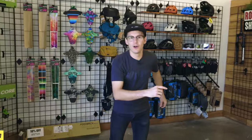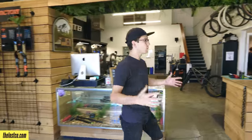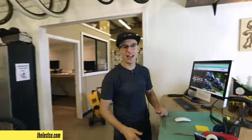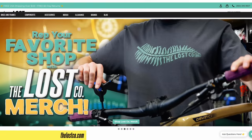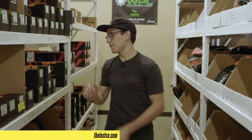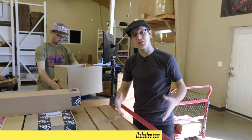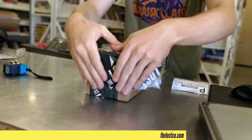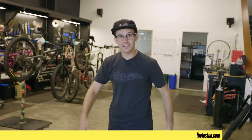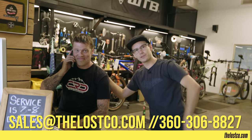Hey guys, I'm Mike, owner of The Lost Co. We don't just make super cool videos — we also have a full service bike shop with a super dialed online store with the parts you need to have fun on two wheels. TheLostCo.com is super easy to navigate, has a live inventory to see exactly what we have in stock and ready to ship. Shipping is free over $49 in the USA for most parts, plus same-day shipping for orders placed before 2:30pm Pacific time on weekdays. When you contact us, you'll actually talk to a real rider who knows what they're talking about.